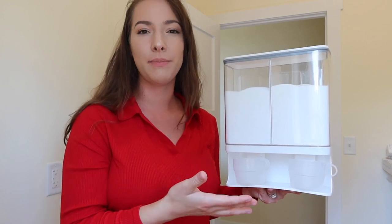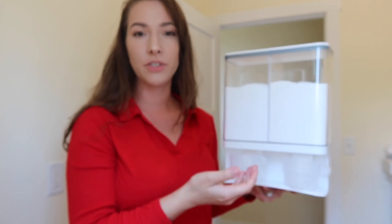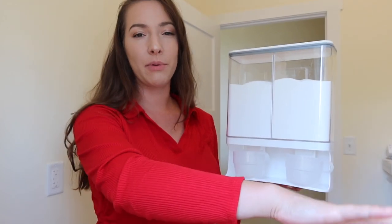Not only can you use this for powder detergent, you can also use it for cereal, rice, beans — basically any dry good. This can be free-standing on any table, or you can also mount it to the wall.